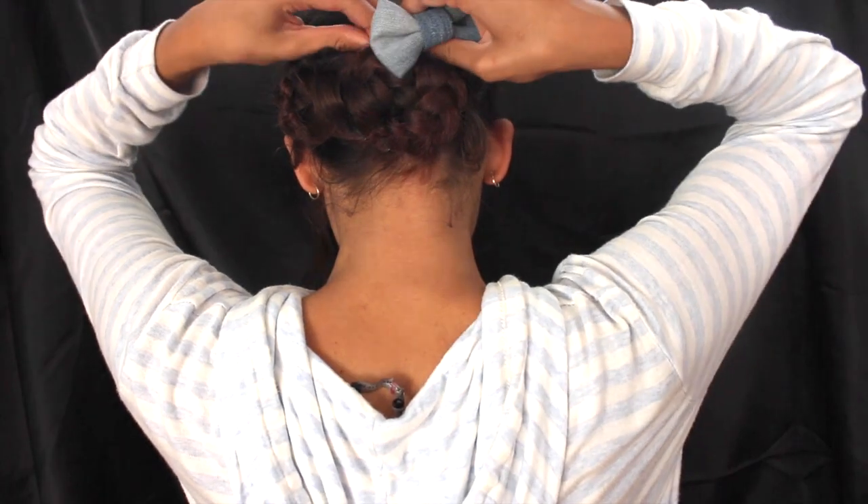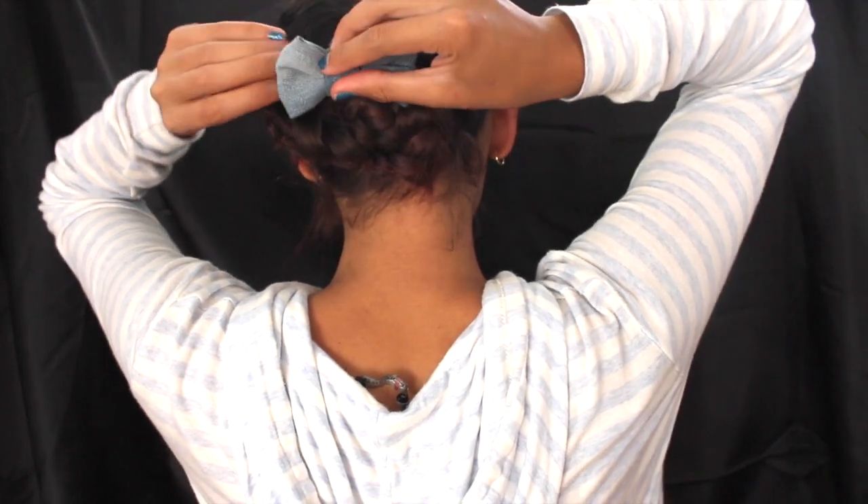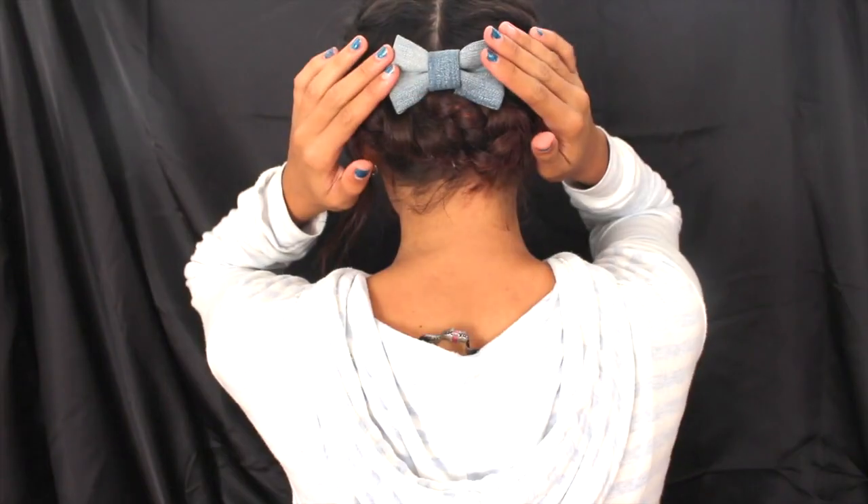Another cool thing is that if you're not going somewhere as fancy, you can add a bow or something like that to make it a little more casual and wearable to more places.